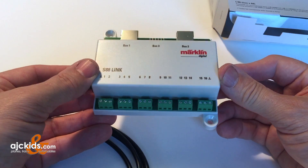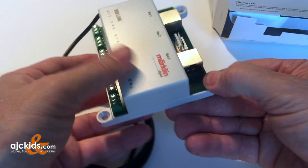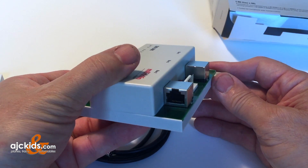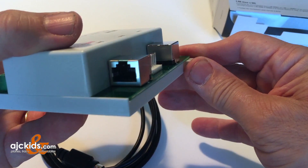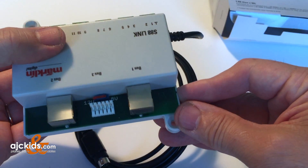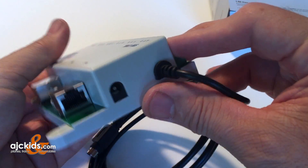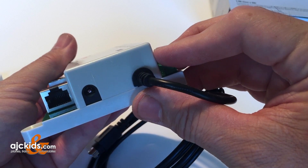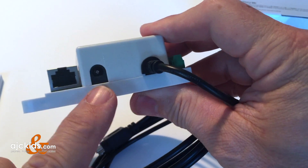There are 16 screw-in terminals for your inputs. There are two RJ jacks for your new 60881 feedback decoders. You can see the white input for your older flat cable S88 modules. And there is a power input on the side where you can hook up your 66365 transformer.